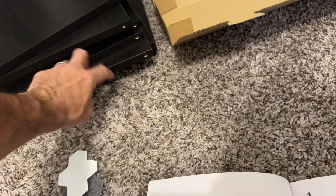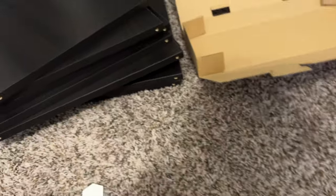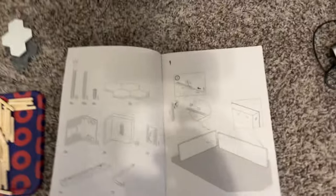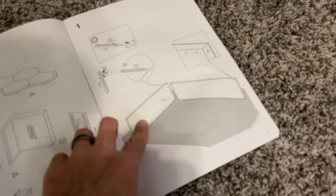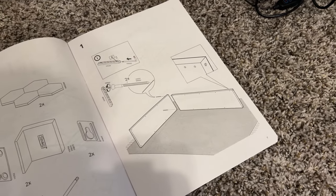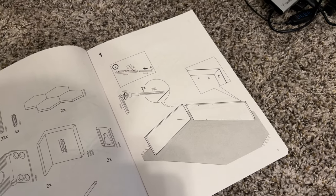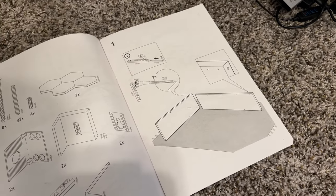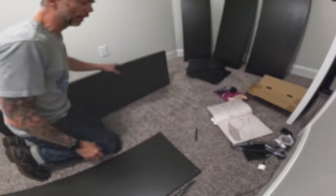I've got one, two, three, four, five, six, seven, eight — eight of these — two of these guys, three of these guys, two of these, and two of the larger ones. What we're gonna do now is walk through the first initial steps of putting this together at regular speed, and then after that I'll do a time-lapse. Hopefully no problems, and I'll see you at the end.